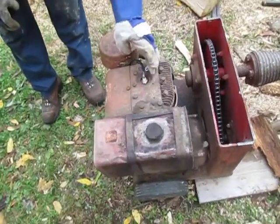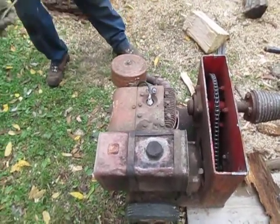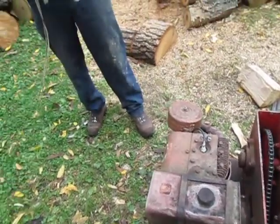This right here is how you kill it — you just ground the spark. And then this is how you start it. It's got a big old 9 horse Briggs & Stratton engine.